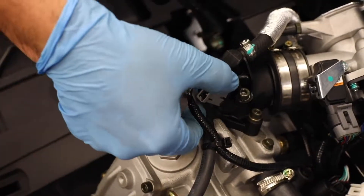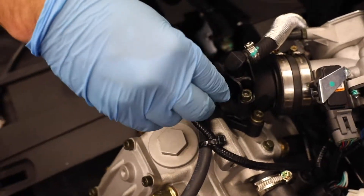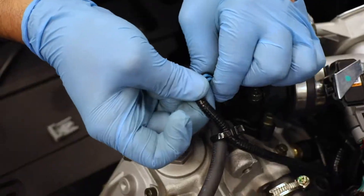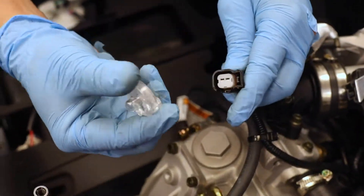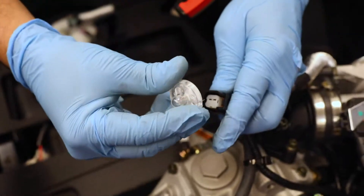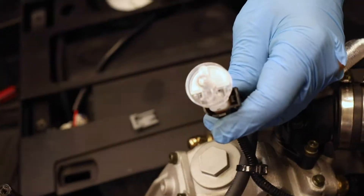So the first thing you want to do is remove your connector off of the fuel injector, then you just take your little noid light, plug it right into the connector, and then you're going to proceed to turn the engine over.